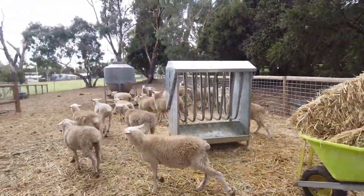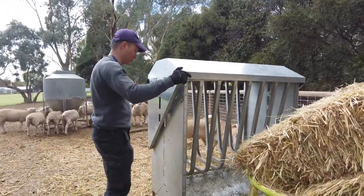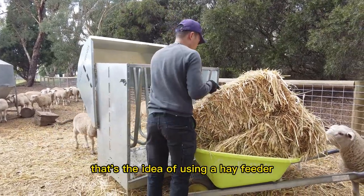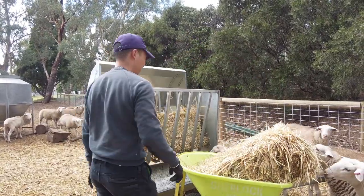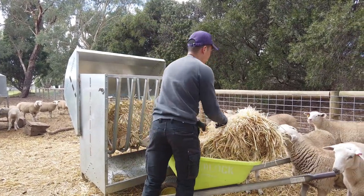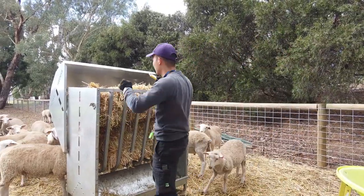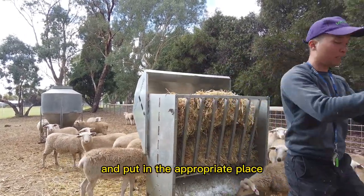I'm going to put some feed in the hand feeder because it's empty. You just need to lift it up and then put the feed in there so it doesn't go all over the place. I like to put it in first before I cut it open. You should always make sure the strings are never left inside an animal enclosure, because they can become a choking hazard for the animal. You must always take them out and put them in an appropriate place.